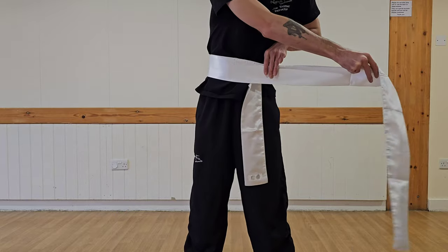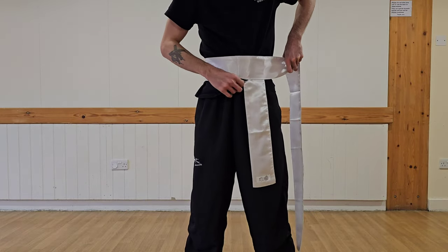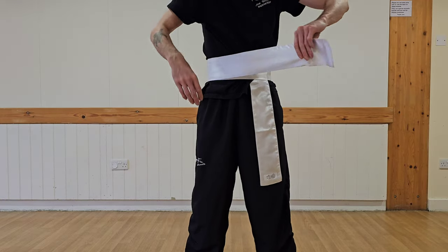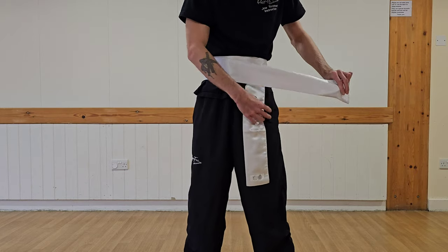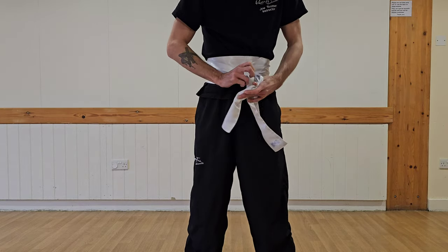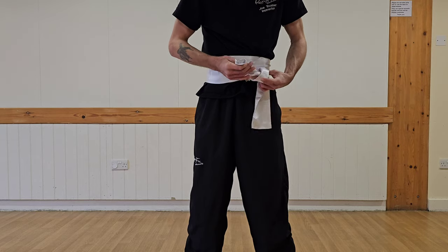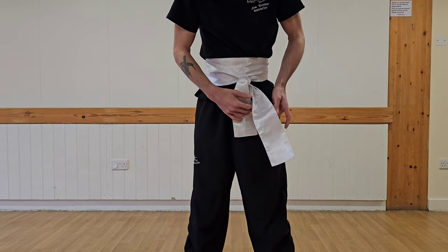This comes around to here — try and keep it on the left side. This comes around, try and keep it straight and tight, tighten it up if you want to, and then you just do a knot like so, and then knot it again so it's double knotted.